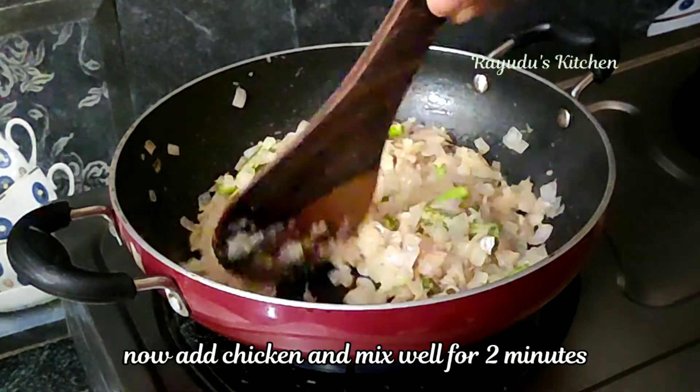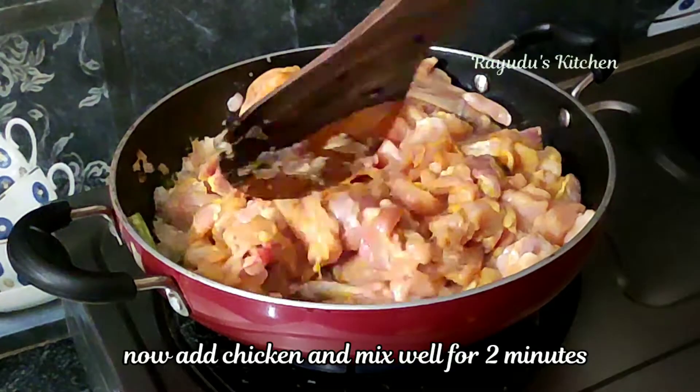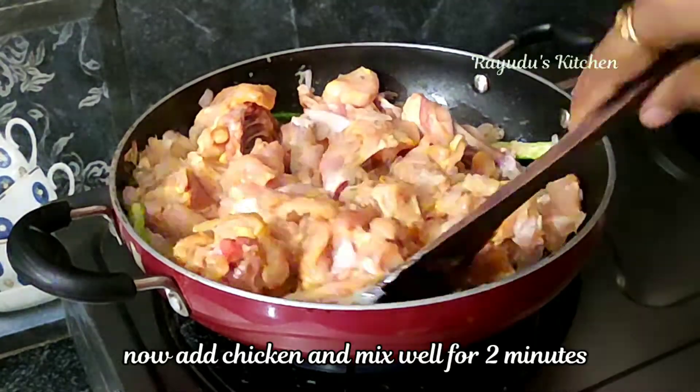Let's cook the chicken now. Cook the chicken for a minute.